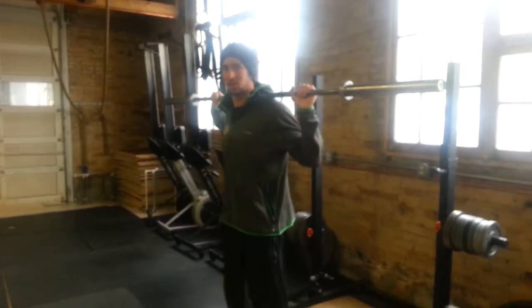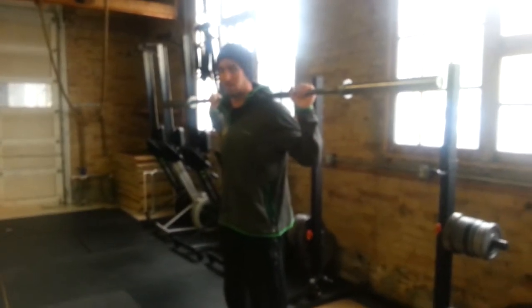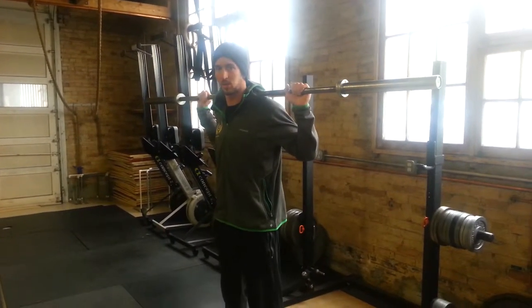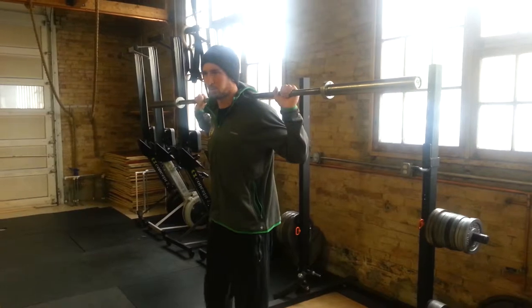This is the Core Shoulder Stability Sick Man Warm Up. You're going to do each one of these 10 times per side, so about 20 reps per movement.